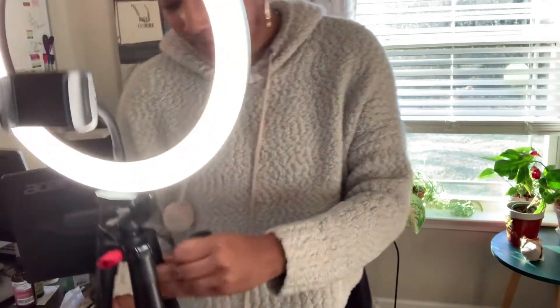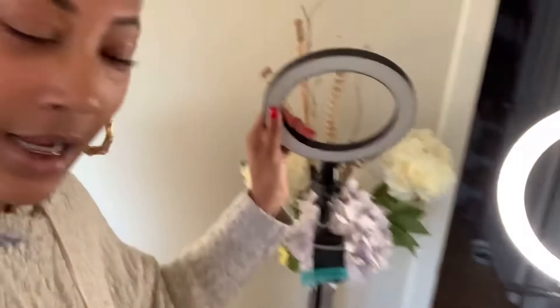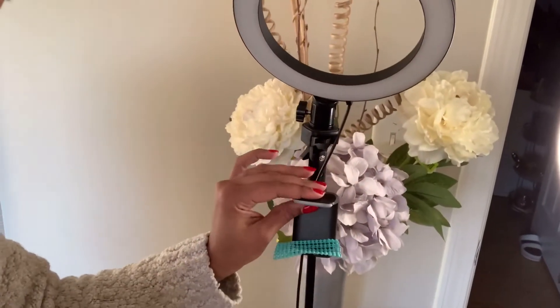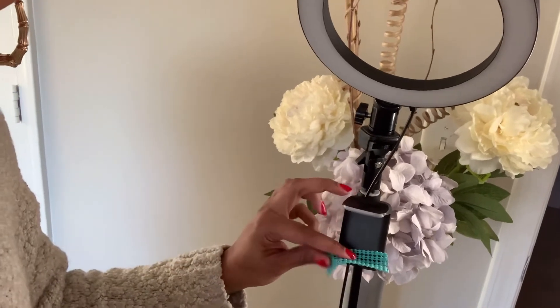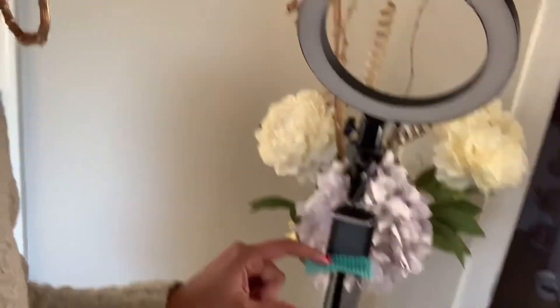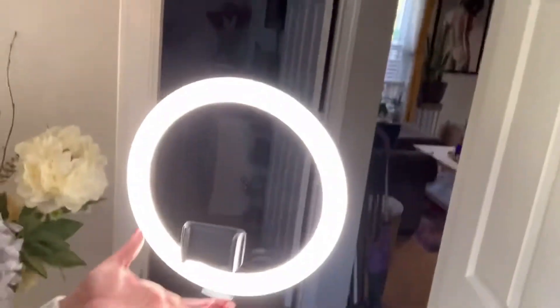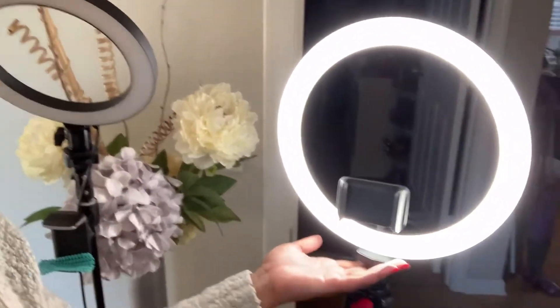I'm gonna show y'all the old one — I'm gonna put them side by side so y'all can see how I'm upgrading in the world. These are the two ring lights — this is the old one. Y'all see I had to rig it because this little piece popped off, so I had to hot glue some cabinet liners up there so my phone wouldn't keep coming out. You got to do what you got to do. And this is my new one — oh yeah!